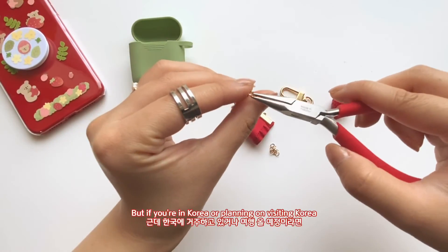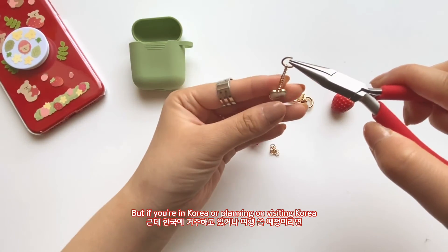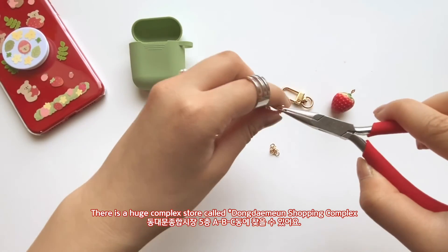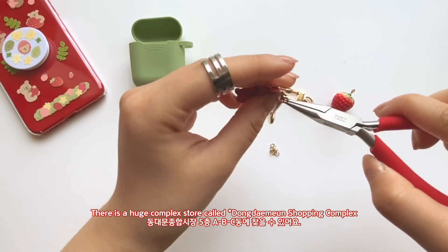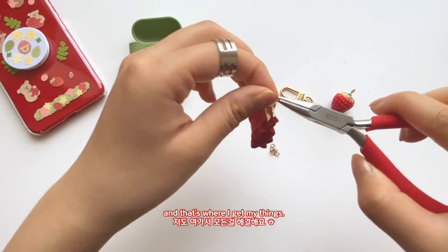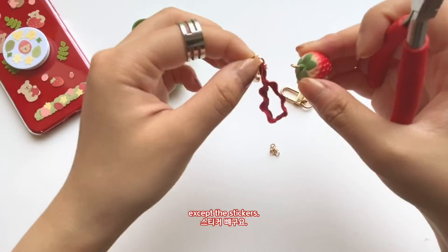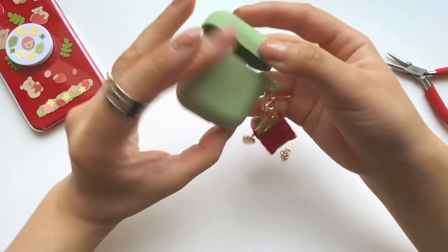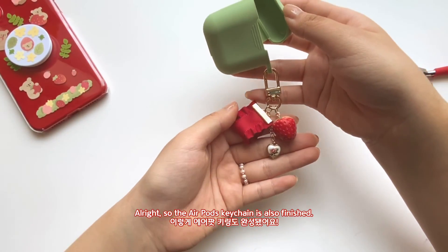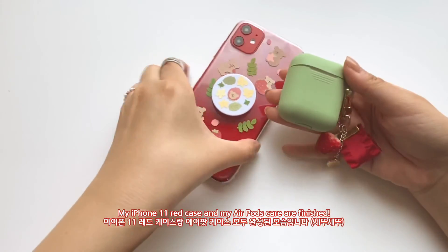If you're in Korea or planning on visiting — probably not anytime soon because of the coronavirus — they have this huge complex store called DDP and that's where I get a lot of my things, except the stickers. Alright, so the AirPod keychain is also finished!